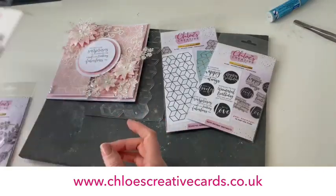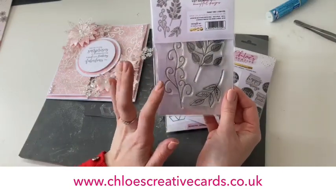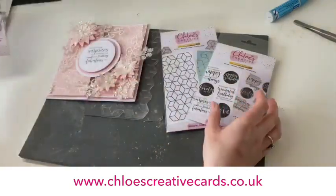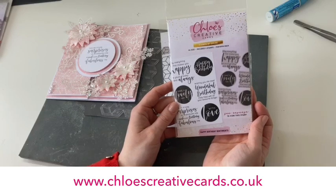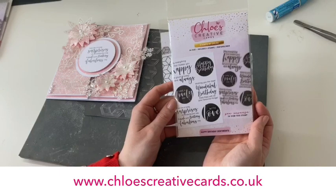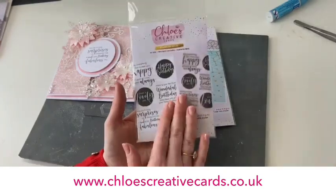We're also going to be using our gorgeous spring foliage stamp collection — a really beautiful set with some leaves, a beautiful swirl, and the little berry branch as well. We've also got the lovely new sentiment stamps. These are the happy birthday sentiments with little mini verses like 'May everything that makes you happy be yours today and always,' 'Wishing you the most wonderful birthday,' and 'Hope lots of lovely surprises are coming your way.' You've also got beautiful solid silhouette sentiments.